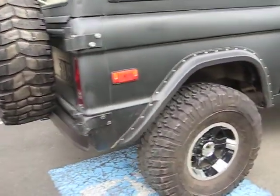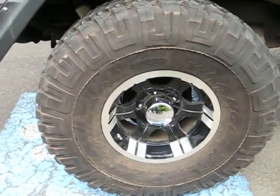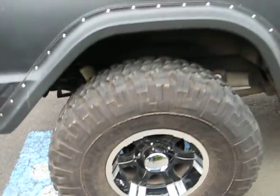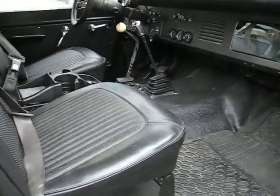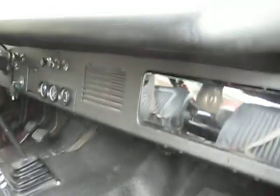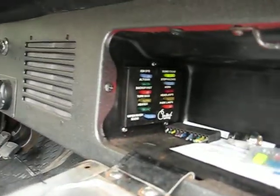Goodyear 35, 1250 R15 on Divino 15 by 8, 5 matching. The '67 doesn't have any rust in it. It's got the Rubber Max, Floor Max, and the Syntec wiring.